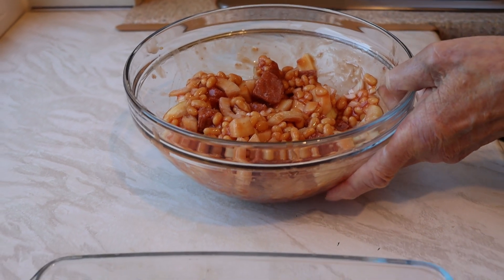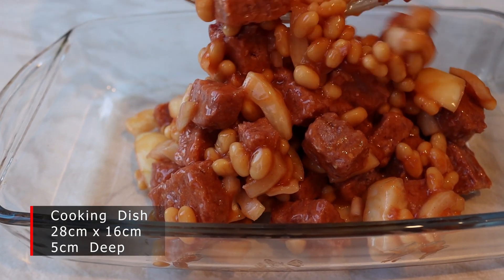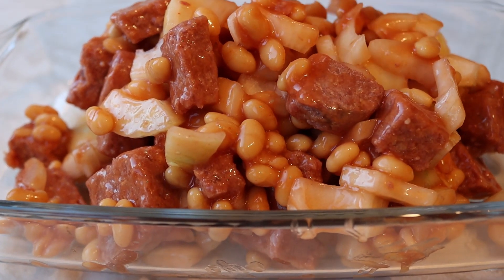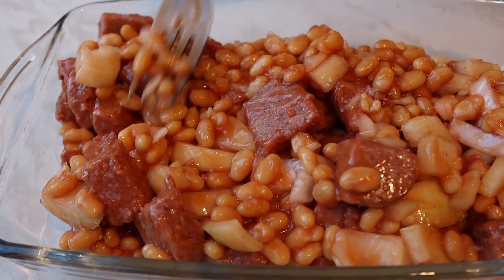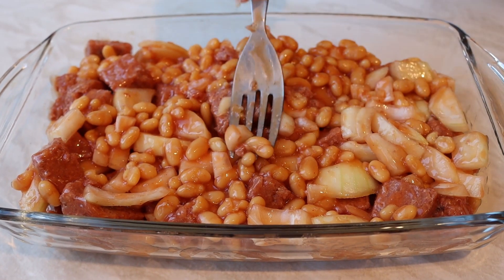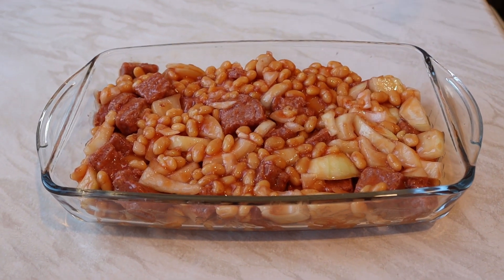Now we're going to put the entire mixture into the cooking dish — this is the dish that we'll cook it in. It may look a bit confused and a bit of a jumble, but the flavours are there, believe you me. Just tamp it down and spread it round. It's not critical that it's flat, but obviously if there's mashed potatoes going on top you need a fairly solid base. So there we are — that's the three ingredients in the cooking dish.